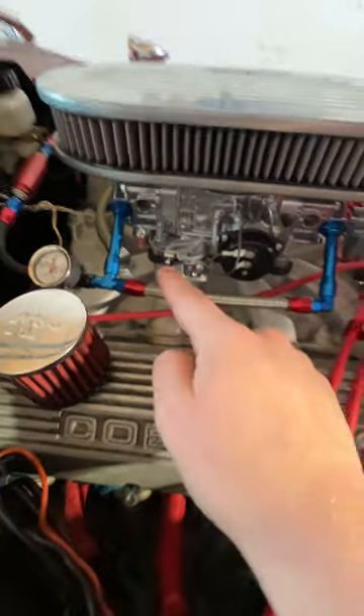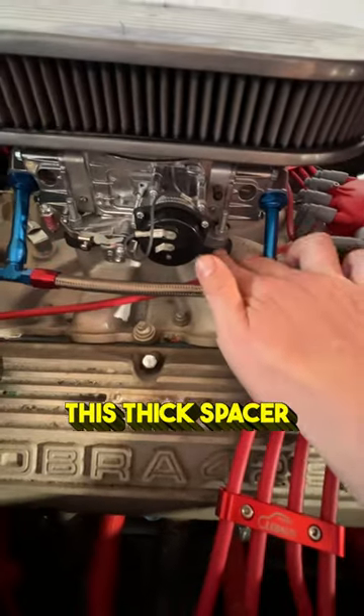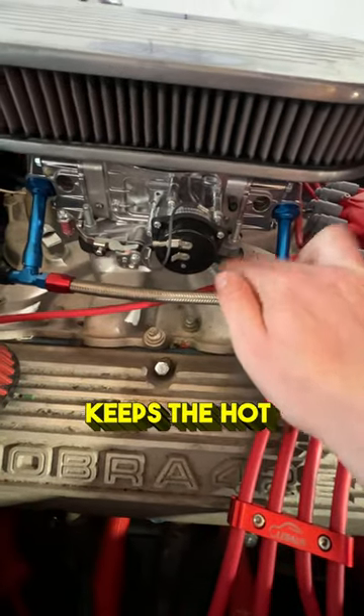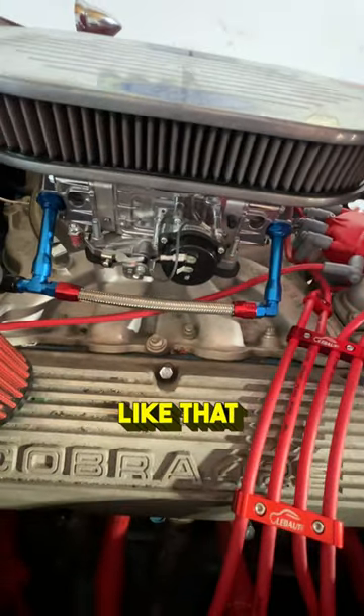The easiest way to deal with this on carburetors is you can run a spacer like a big heat shield. On the Cobra I have this thick spacer here, so that keeps the hot intake separated from the carb. And then you've got other things like timing and stuff like that.